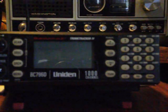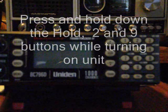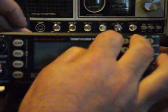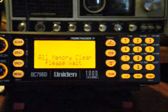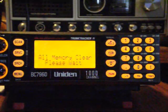What I'm going to do today is take this scanner and bring it back to clear memory. To do that, we press hold 2 and 9 at the same time while powering up. We'll do that now — hold 2, 9, and power up — and hopefully it says 'all memory clear, please wait.'